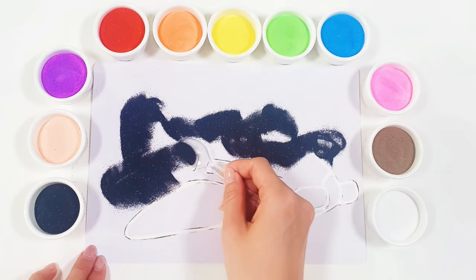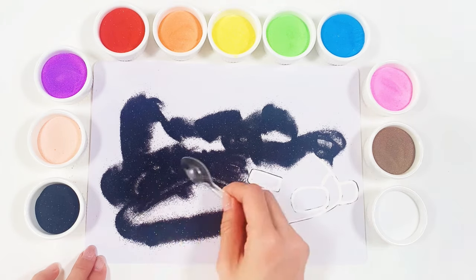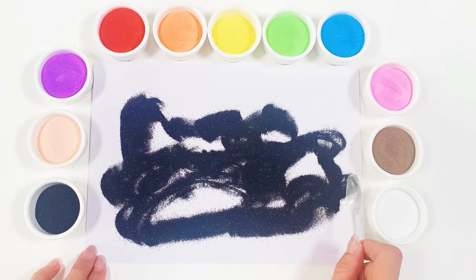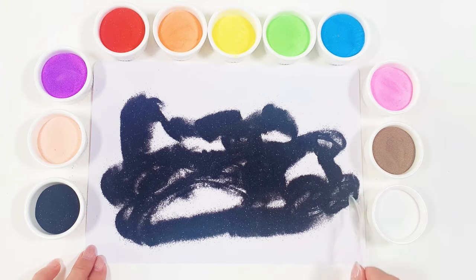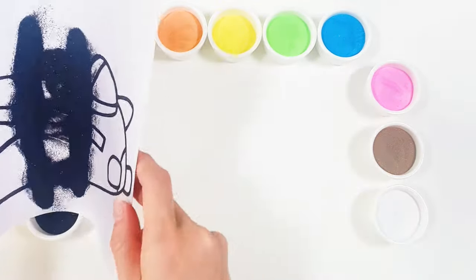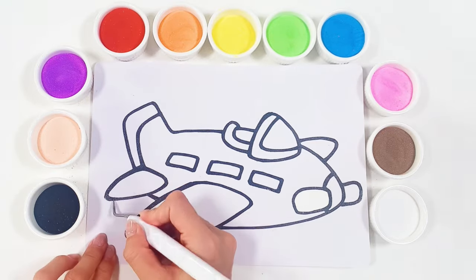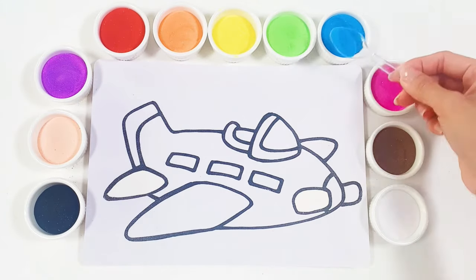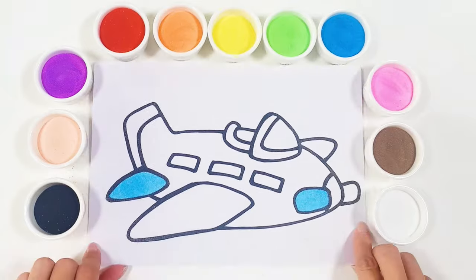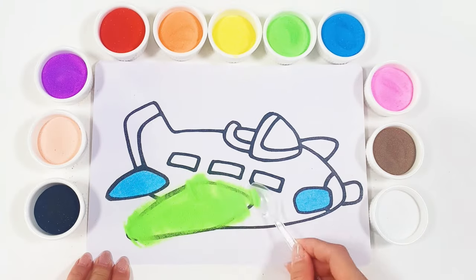I'm using black for the outline. Let's make the wings green.